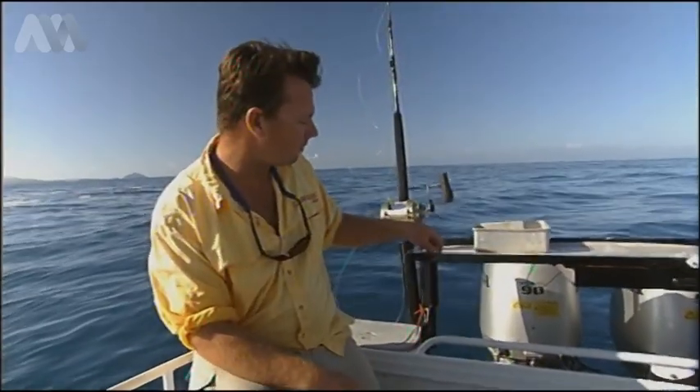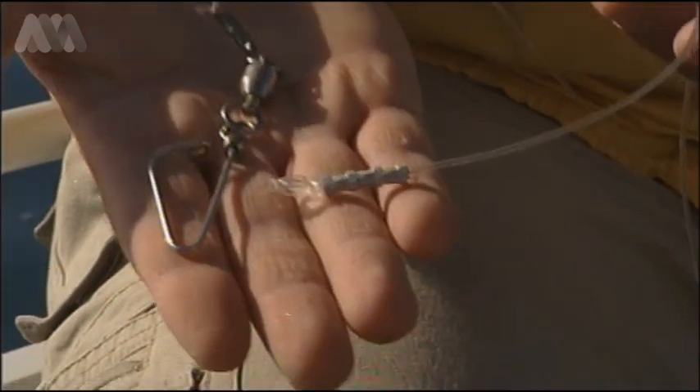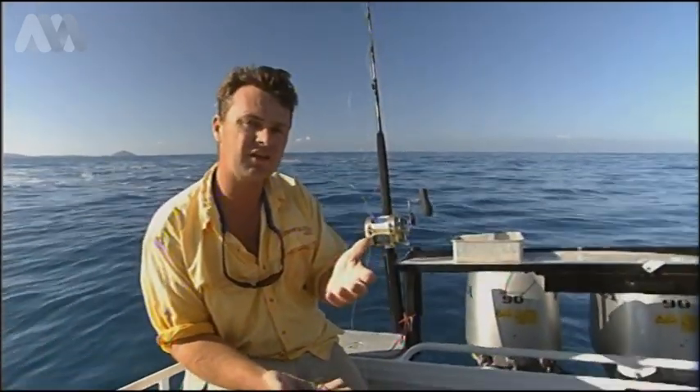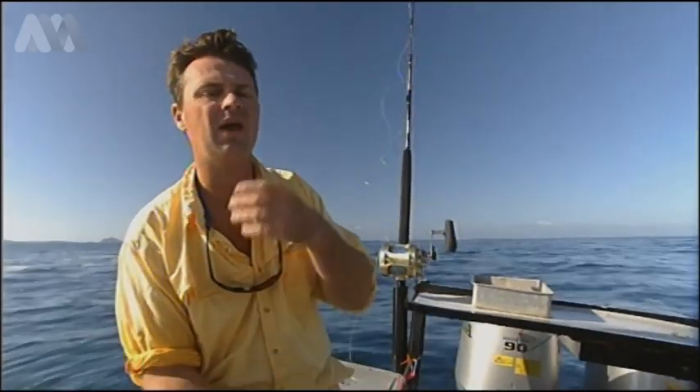We like short leaders, because what we've been doing is running straight through to a snap and then a wind-on leader. This is making it easier for us to bring the fish up and handle them a bit quicker, and it really takes out the need to have someone leadering the fish. You still do it, but you don't have to have it.